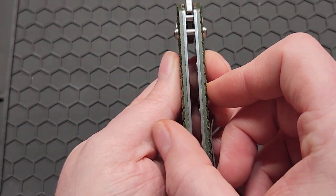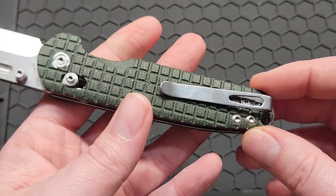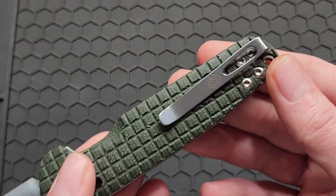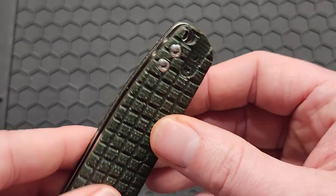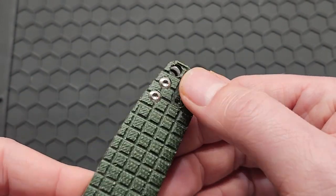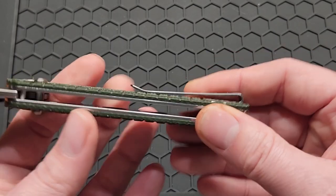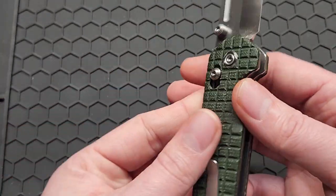The handle measures in at 0.49 inches across. There's no backspacer, and you've got the standard pocket clip that's on all the Vostigs now — it's inset with flat screws and it's reversible. All the screws are T8 except for the two pocket clip screws, which is really nice.